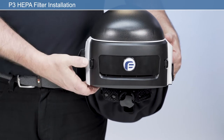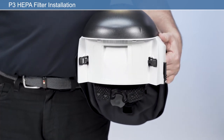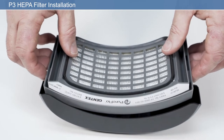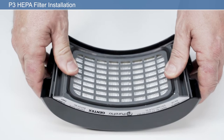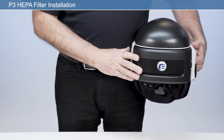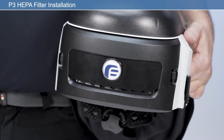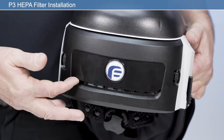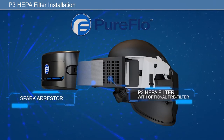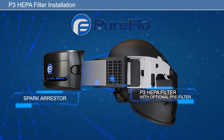To install a new P3 HEPA filter, remove the filter housing by pressing either the left or right latch on the back of the unit. Place the P3 HEPA filter into the rear of the filter housing, ensuring the filter label faces upwards as worn. Then apply firm pressure and click to engage the filter housing with the two filter latches. After fitting the filter, check that the air inlet is clean and free from any obstructions. If a spark arrestor and or pre-filter is to be used, ensure this is positioned inside the filter housing prior to fitting the P3 HEPA filter.